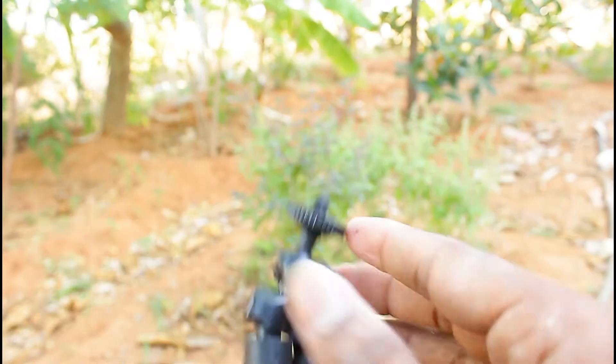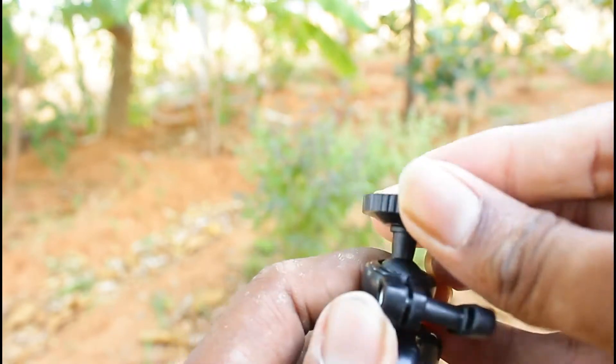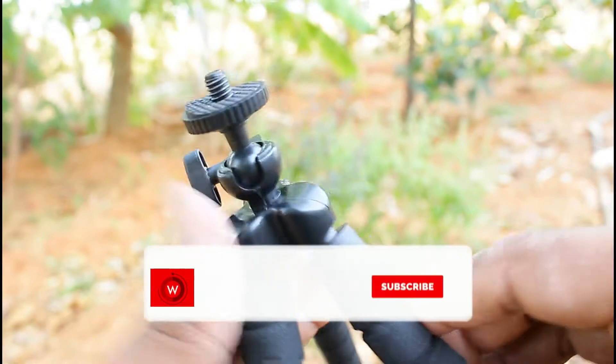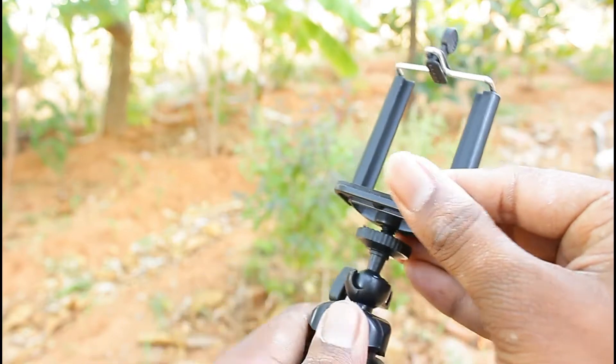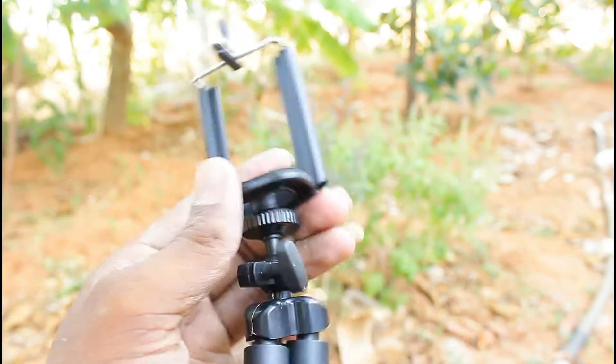It's very solid. You can attach the camera at 360 degrees. You can connect the mobile holder to the tripod. You can scroll — it's very good and smooth.